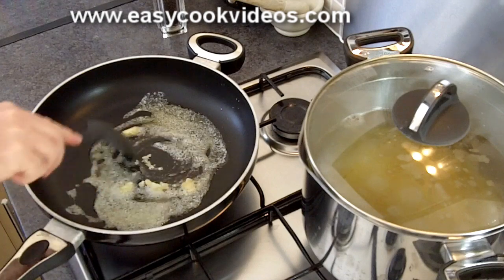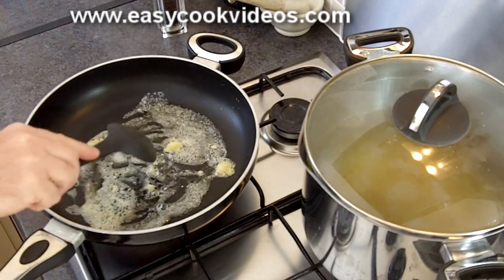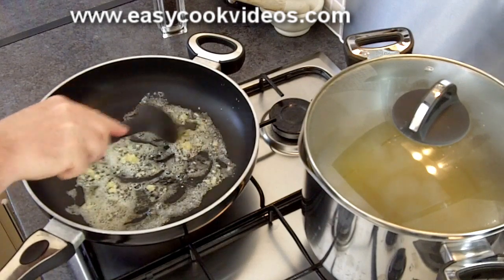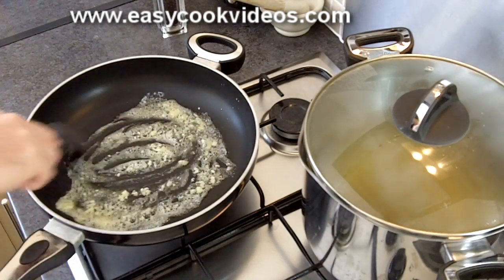Put in as much or as little garlic as you want. If you hate garlic you don't have to put it in — I love it, so in it goes. Cook that for a couple of seconds.